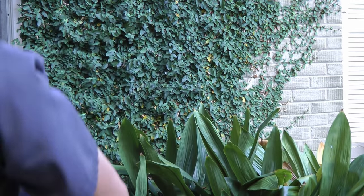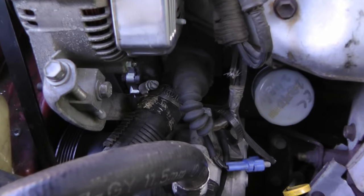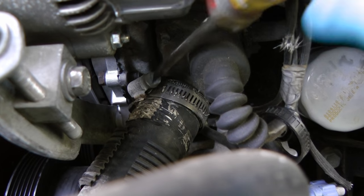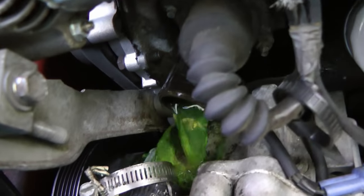The first thing to do is get a drain pan and throw it under the car. Then you want to remove the radiator hose where the thermostat sits. On the Toyota it's right here under the alternator. Just unscrew the clamp and pull the hose off and off it goes.